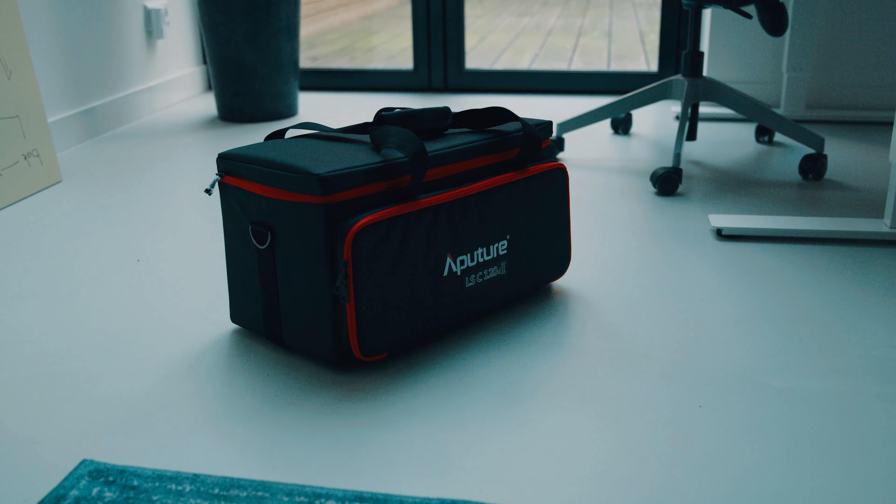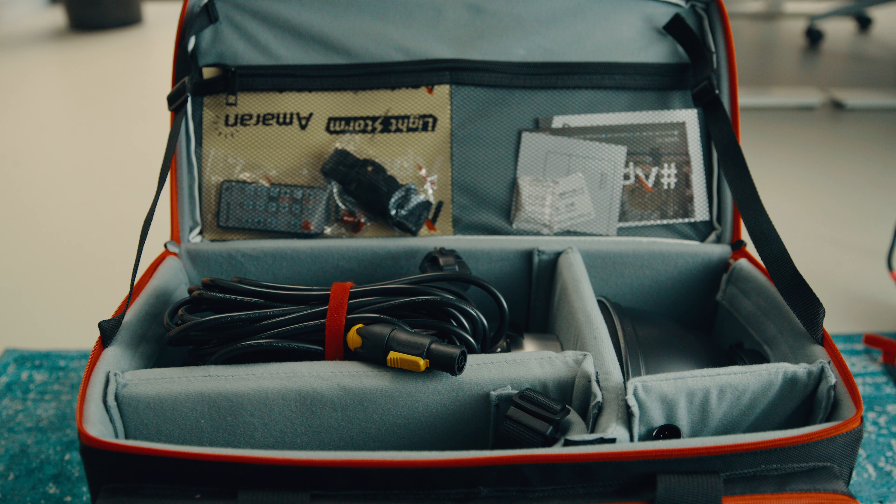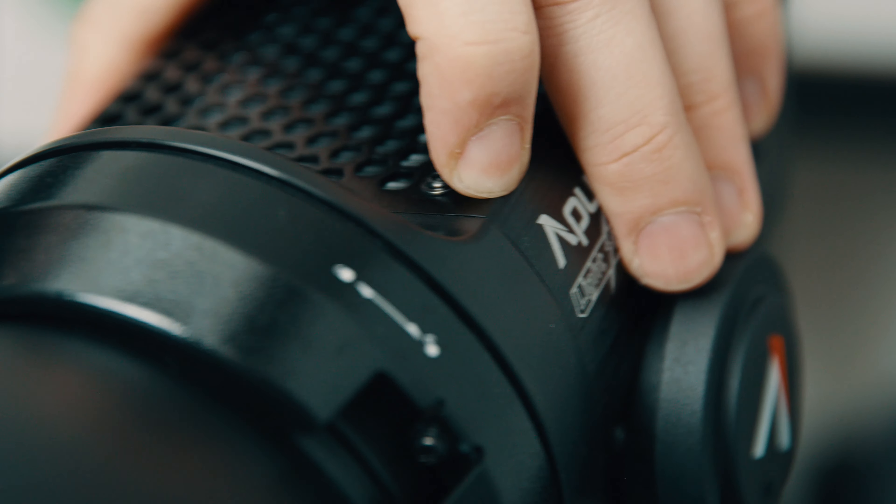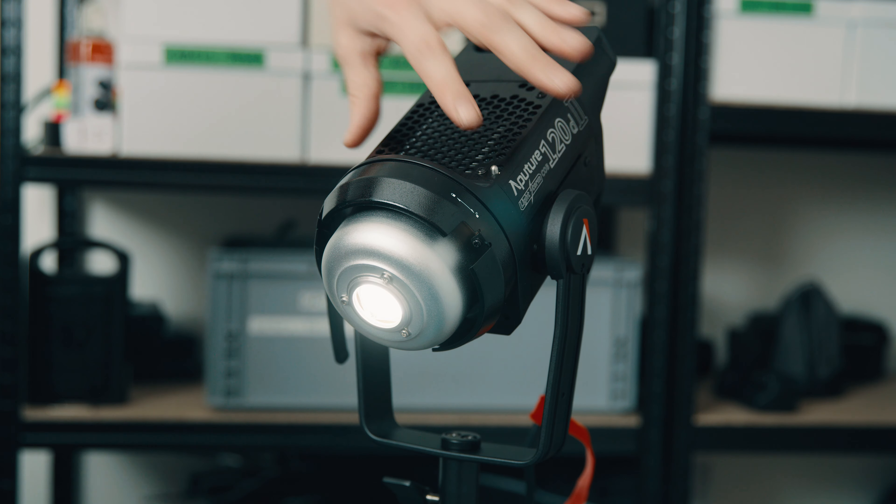Aputure ships the 120D Mark II in a nice traveling bag with all of the necessary items. The light has a Bowens mount and therefore you get a Bowens reflector that you can put on the light.